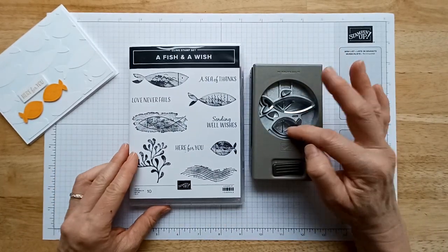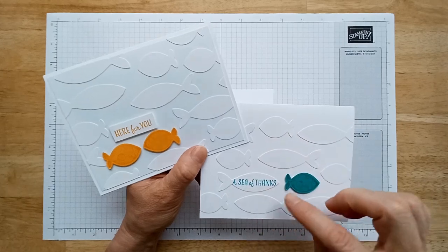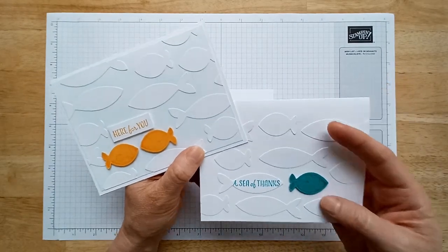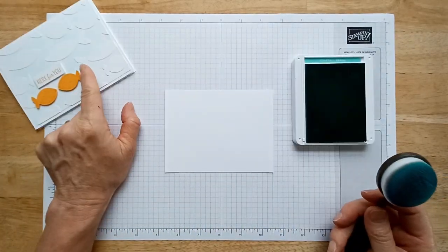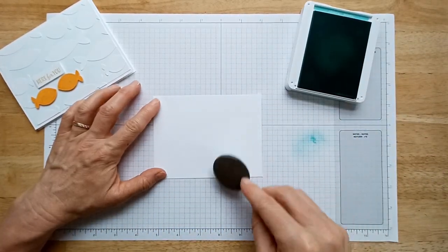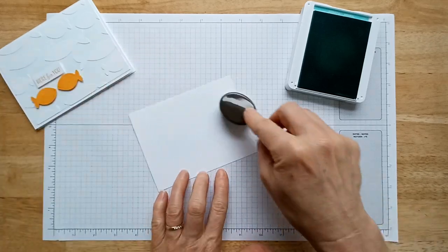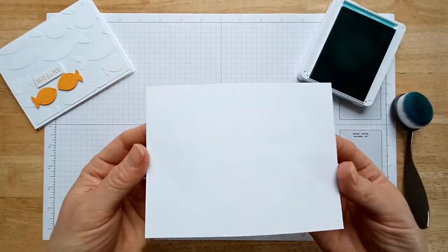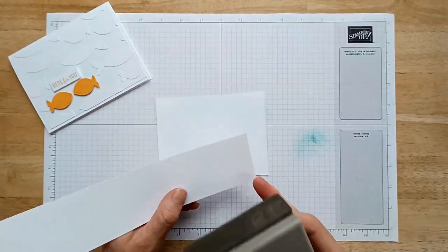This punch punches out a small fish and a medium-sized fish. I wanted to show you one example — I made this card without the light blue background, which makes the embossing look a little more subtle, so you can choose which way you want to do it. To create a really faint hue, I'm going to use a blending brush with some Coastal Cabana and just lightly go over the paper. I don't want it dark, just a really faint hue.